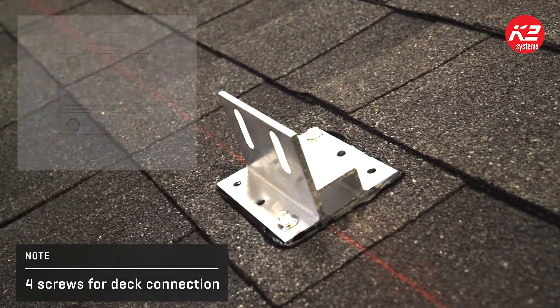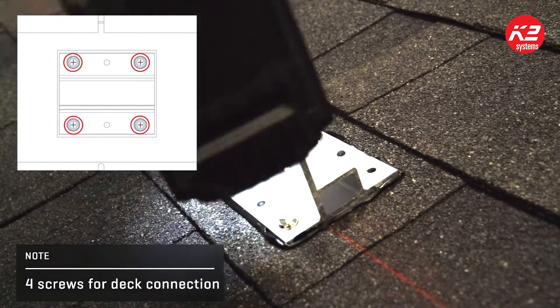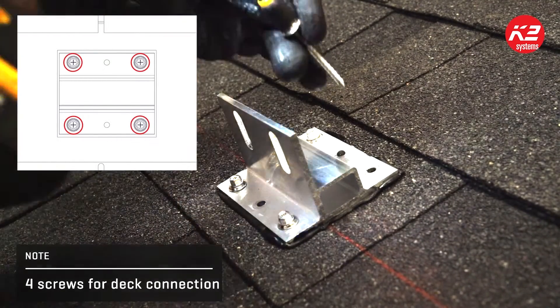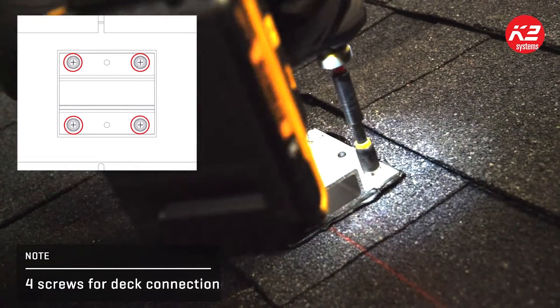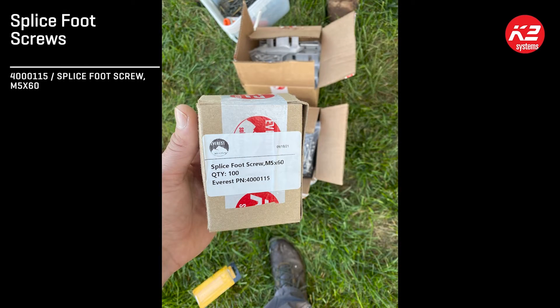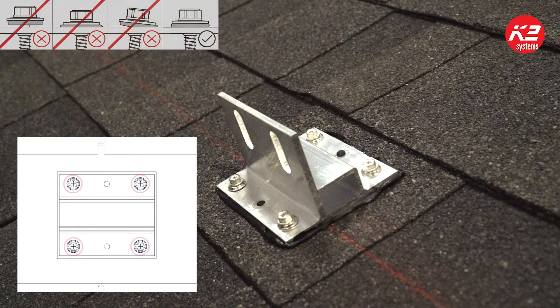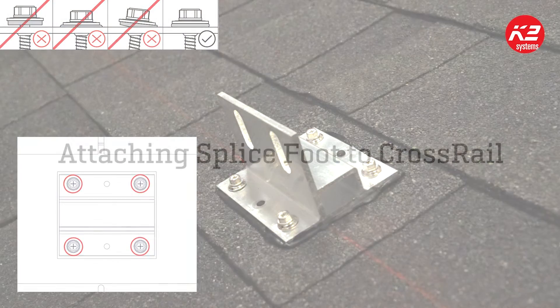Structural integrity and condition of the roof decking should always be evaluated before installing. To install the SpliceFoot to the decking, you will need to order additional SpliceFoot screws, as only two screws per mount are included in each kit. When attaching to the deck, always use four screws into the outer corners of the mount. Do not over-torque and be sure sealing washers seat properly.